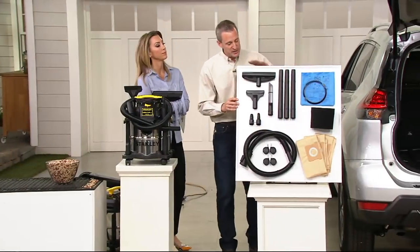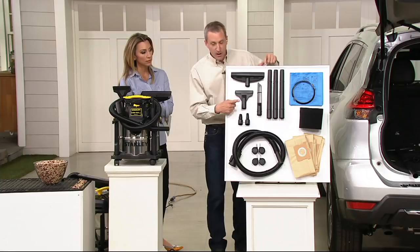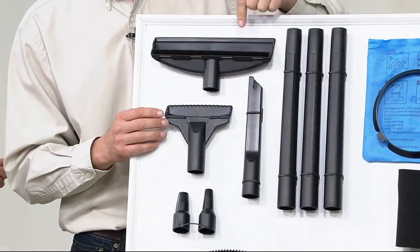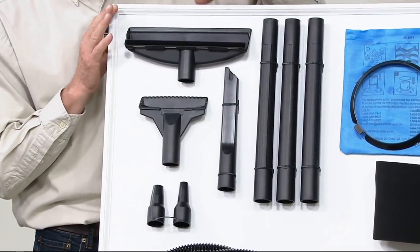On this board you can see all the pieces you're going to get. You're going to get the hose, three wand extensions, and then three nozzles: the floor nozzle, the gulper nozzle, and the crevice tool. Even though they're all three different, they're all designed to take up water because they have notches cut in them, so you'll never lose suction while pulling up debris and water and dirt.